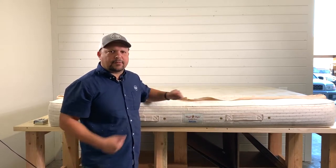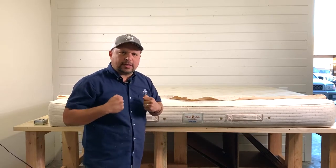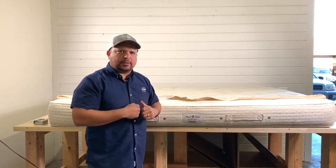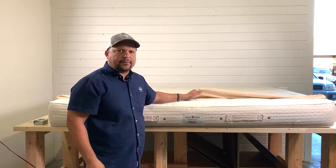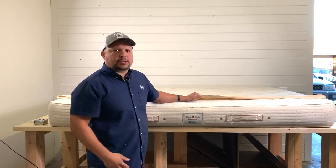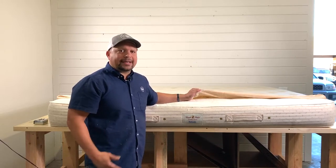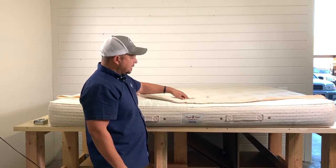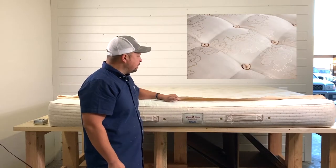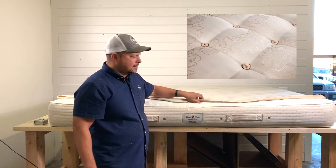The only problem with a damask cover is that it does tighten things up. Nowadays you find covers that are more stretchy and a bit more breathable. Damask is on the higher end for some beds, but they just don't stretch as well, so they are good for a firmer mattress. For a softer mattress, it's hard to get that softness through it. On the inside, on the top, they also tufted it, which keeps everything from shifting because there is cotton in here.